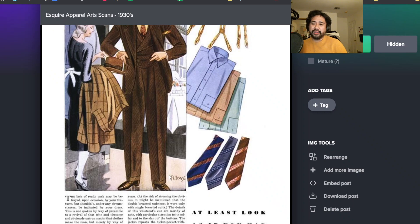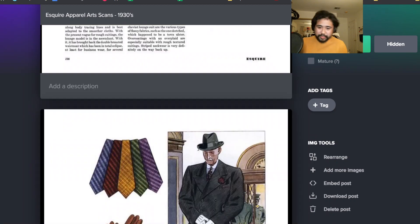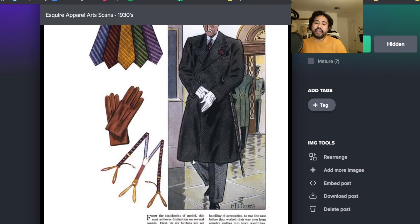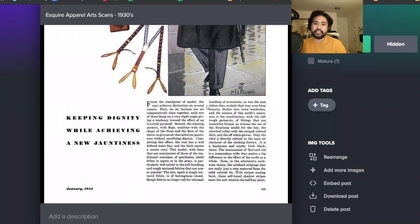I call these deco stripe ties just because they're vintage - these stripes with designs inside on the jacquard silk is really cool. You can see there's a lot of English inspiration here. Like an American interpretation of what English businessmen would wear. Lots of Homburgs and bowler hats, suits that approximate the ideas of a stroller suit, like the club collars and the contrast collars and everything.